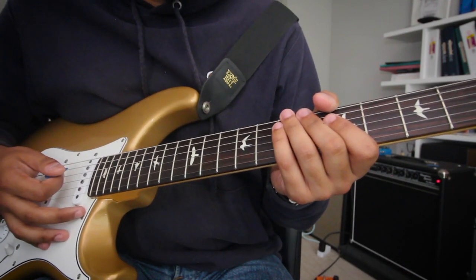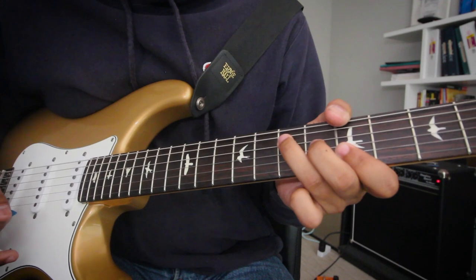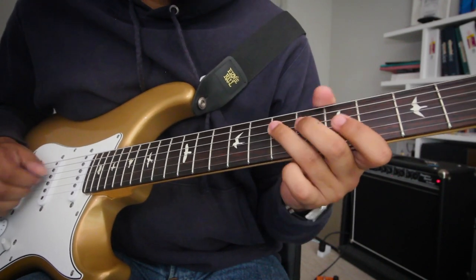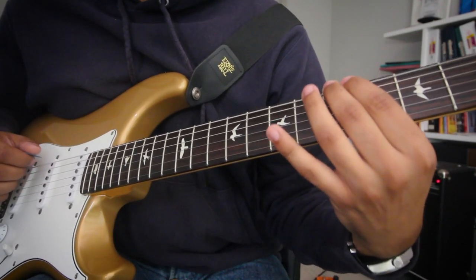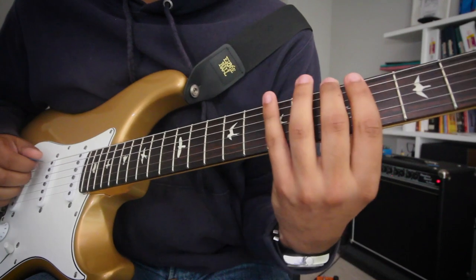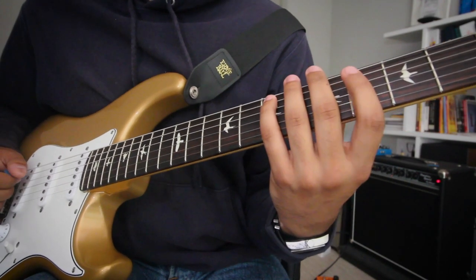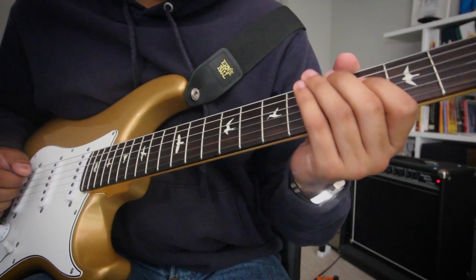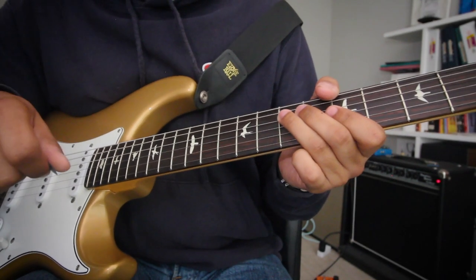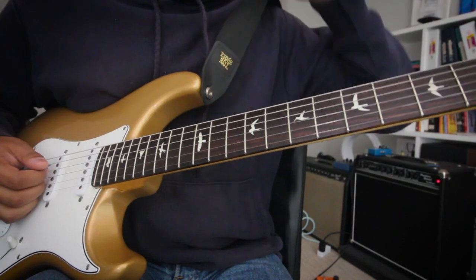Now, B Dorian is the exact same thing as A major. Because A major is A, B, C sharp, D, E, F sharp, G sharp, A. Comparing that to B Dorian: A will be the 7th, B will be the root, C sharp will be the 2nd, D will be the minor 3rd, E will be the 4th, F sharp will be the 5th, G sharp will be the major 6th, and A will be the flat 7 of B Dorian. So basically, you're still keeping that B Dorian scale — which is the same thing as an A major scale — when you go to this A chord.